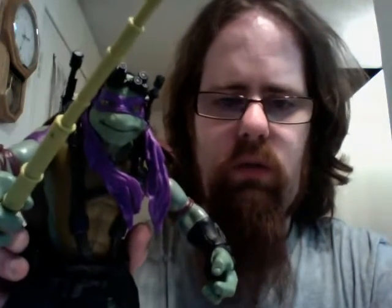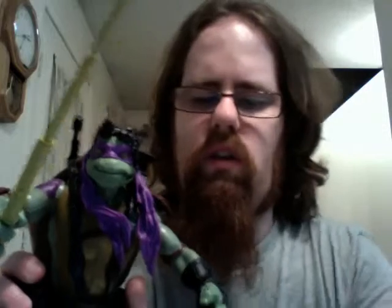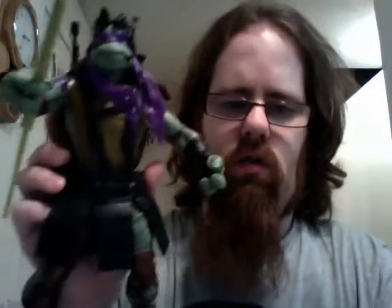There's my review of Donatello. I hope you enjoy this and learn something. I looked on the box and didn't see anything indicating the articulation points — I may have overlooked it, but I don't think I did. So I hope that helps you know what the articulation is, because that might be a big deal for anybody looking to get this — being that it was so securely packaged, you couldn't really test that without opening it.